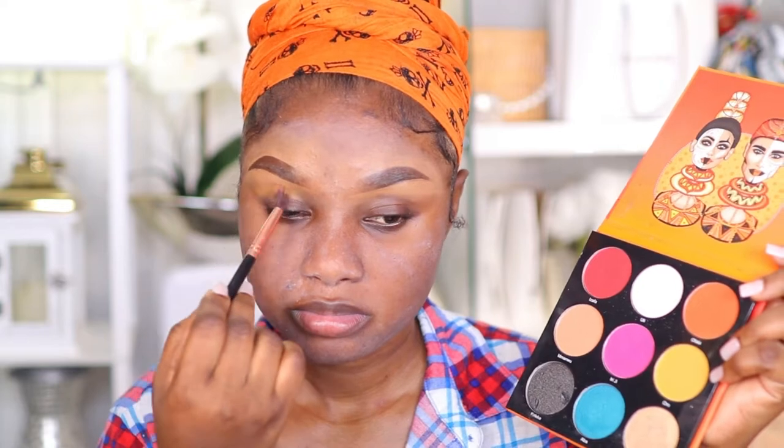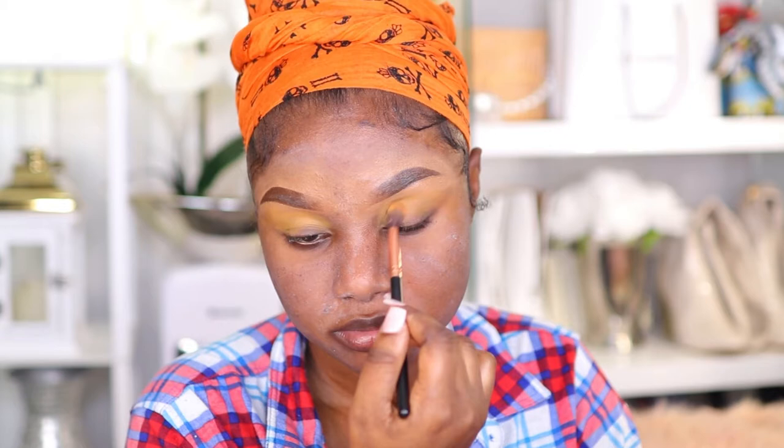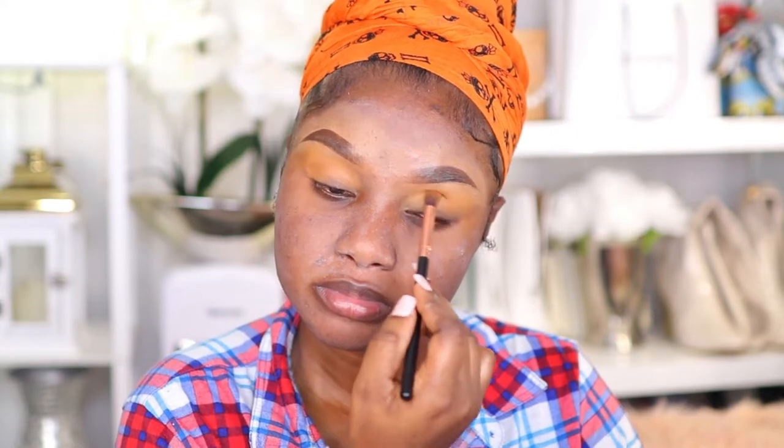Right now I'm applying my Juvia's Bliss palette in the color Oro — O-R-O — and I'm applying it as the transitioning color, blending the eyeshadow on my crease. Next I'm blending a color brush on top of the transitioning color, and this is going to define my crease and give me a smoky effect.